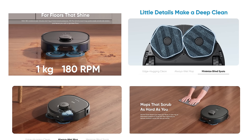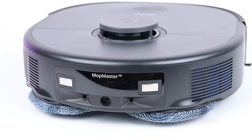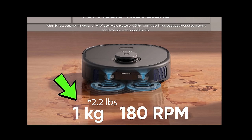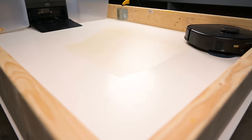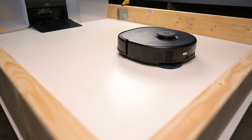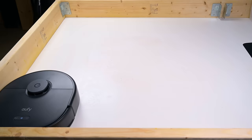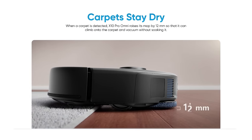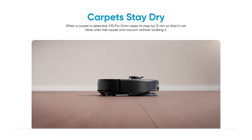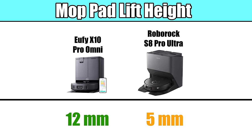Its mopping system in general was a major pro. The Eufy X10 Pro Omni uses two spinning mop pads that exert one kilogram — which is almost two pounds — of downward pressure onto the floor as it mops, which is a lot more pressure than most of its competitors. In our tests with things like dried-on coffee stains and dried-on grape juice stains, it was genuinely impressive, clearing both stains completely with minimal passes — one of the best performances I've seen. Its mop pads also lift up automatically when the robot senses carpets to avoid getting them wet, and they lift an impressive 12 millimeters, which is way above average for robots with this feature.